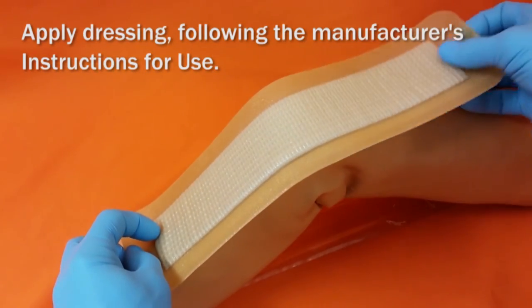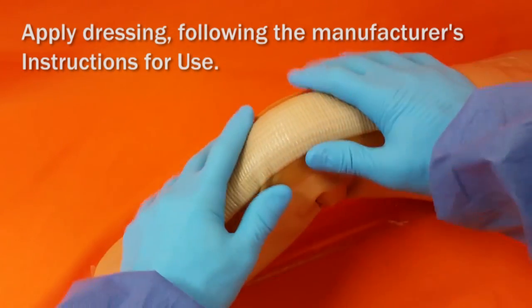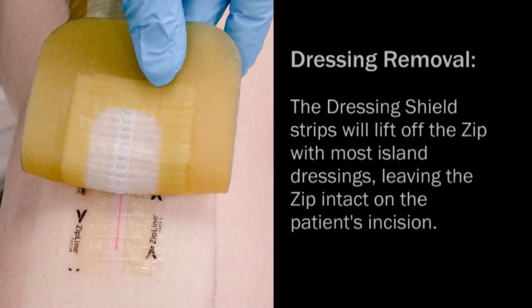Apply your wound dressing following the manufacturer's instructions for use. During dressing removal, the dressing shield strips will lift off of the ZIP with most island dressings, leaving the ZIP intact on the patient's incision.